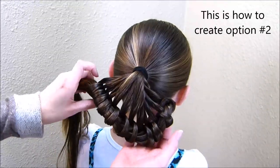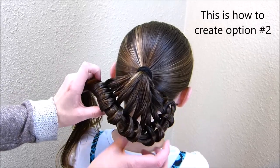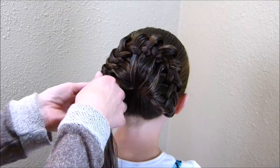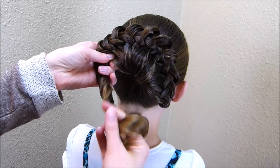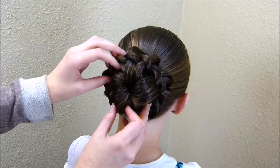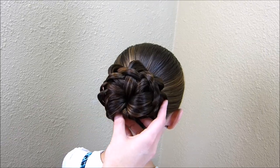We wanted to show what this bun looks like if you do it the other way, so I went ahead and undid it to this point. The other way is to flip it up over that ponytail holder so that it's inside out. Then again I'm just going to twist these ends up and wrap them inside those knots, spread the bun out around, and pin that in place the same way I did the other bun.